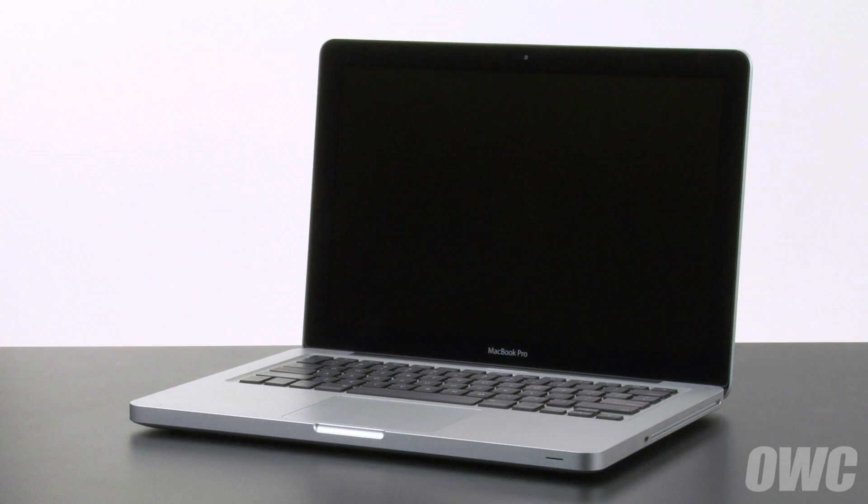Hello and welcome to the OWC instructional series of videos. In this installment, we're going to replace the battery in the early 2011 and late 2011 13-inch MacBook Pro. When replacing the battery in this machine, it's important that you calibrate the power management system in order to get the full use of your battery. We include these instructions as well, so be sure to watch all the way to the end of the video.